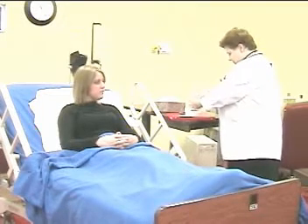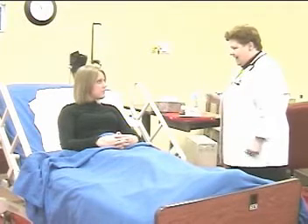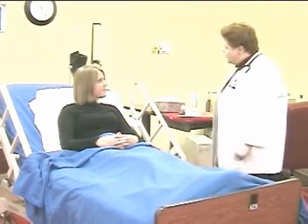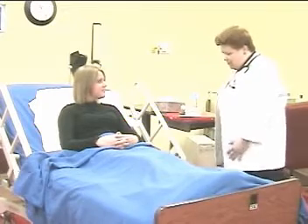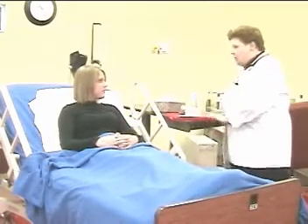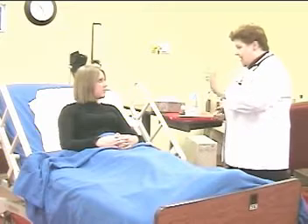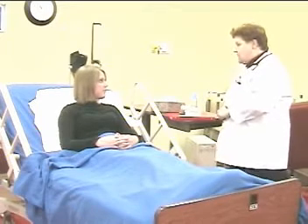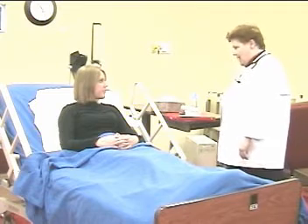Gives thorough and complete instruction and identifies the patient. Hi Michelle, my name is Brendan. I'm from the Respiratory Care Department. How are you today? Before we get started, can I please check your name band? Thank you. I'm here to teach you how to use some medications that come in the form of an inhaler. The purpose is to help open up your lungs so that you can breathe just a little bit easier.